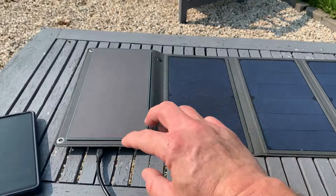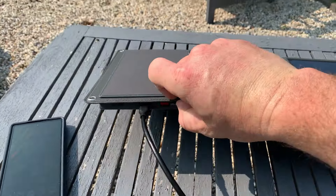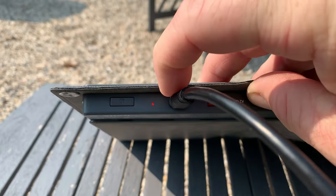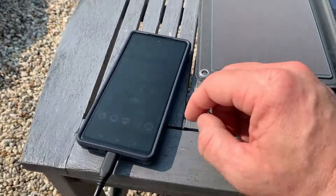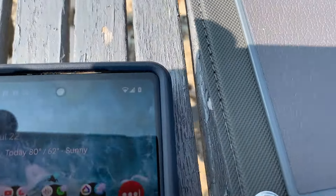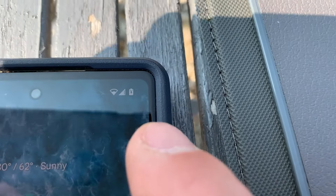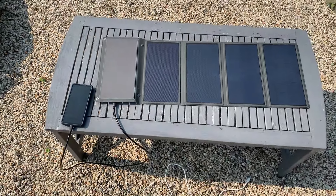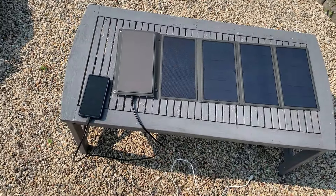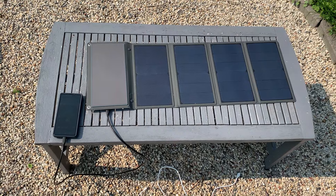I thought this was really cool about this unit — pass-through charging. We get the little red light indicating that the panels are charging, and I've currently got my Google phone plugged in. As you can see, a little lightning bolt shows it is actively charging my phone. So you can have this thing out in the sun and actively be charging your devices using the battery at the same time.